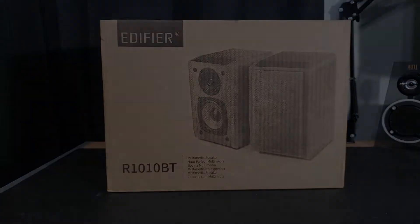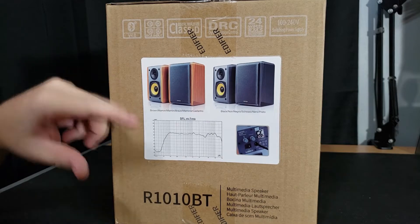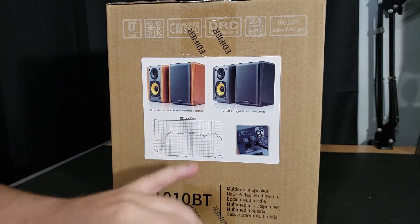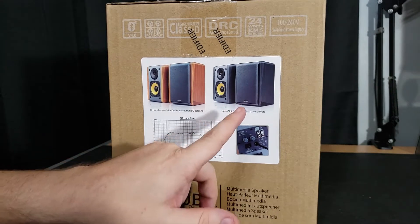Let's check out the side. You basically have the same information as the other side, but it's showing you the SPL versus frequency — and I am not an audiophile so I don't really understand what that means. The main thing it's showing me is that you can get these in two different colors: brown or black. This one is in black because I figured that would go better with my whole desk setup and I really like the black and yellow.